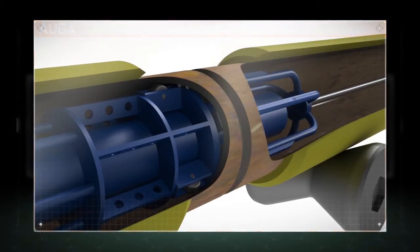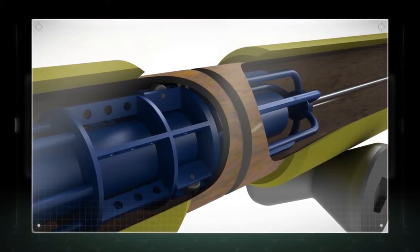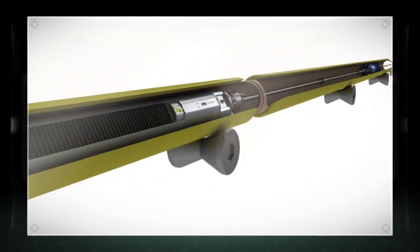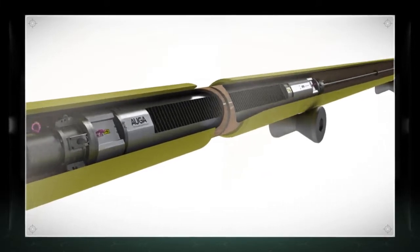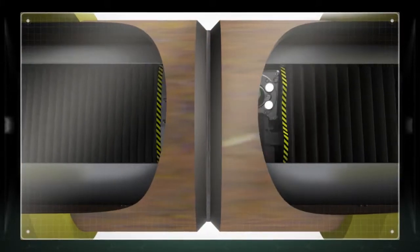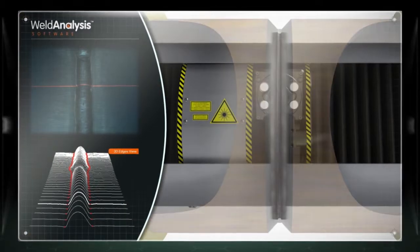The tool attaches to an internal line-up clamp. The Auger will locate the weld in line with the welding process, capturing detailed pipe geometry data across the entire root weld in less than 20 seconds.